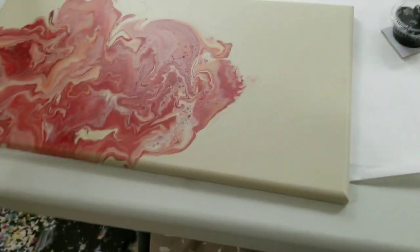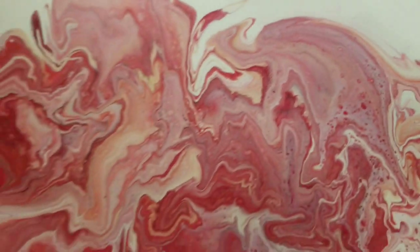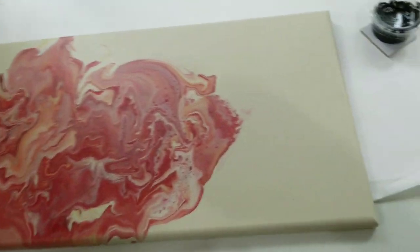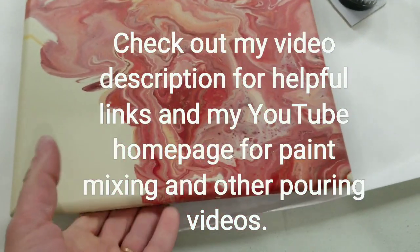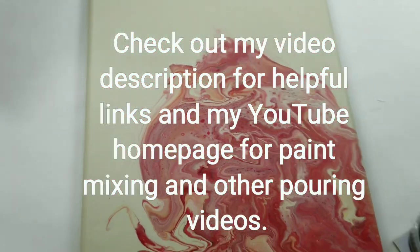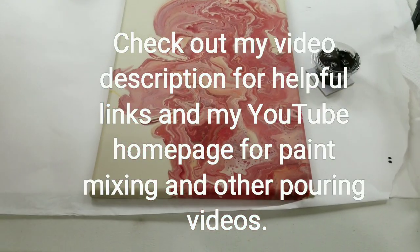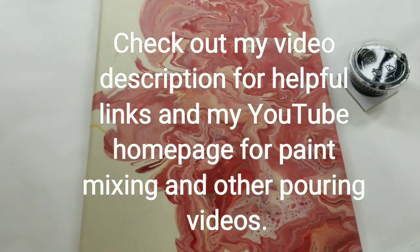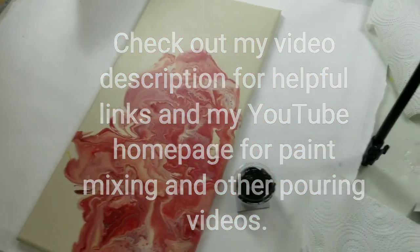Hey everybody, I wanted to start by showing you this piece which is dry. It's very unusual to see one of my paintings that is not white, but I like it — it's very pretty. I'm happy with it. I don't think I'll do any more with that color background just because it just doesn't feel right, but it is pretty.